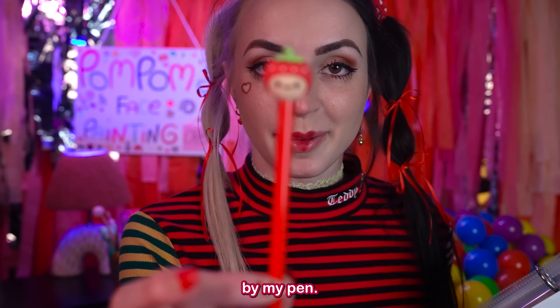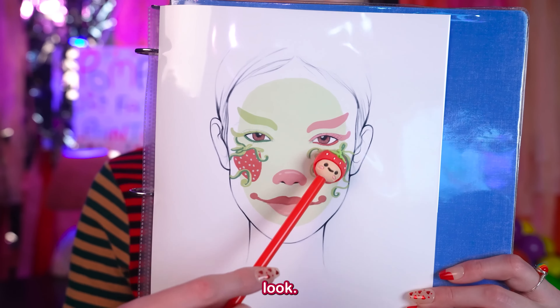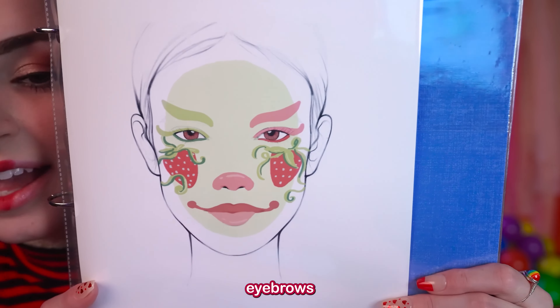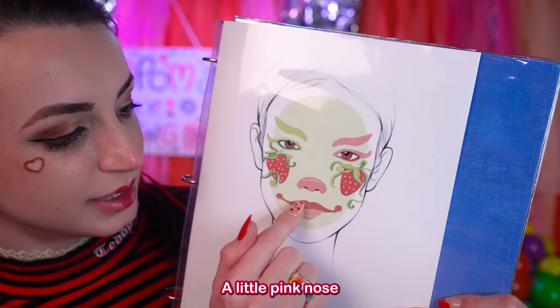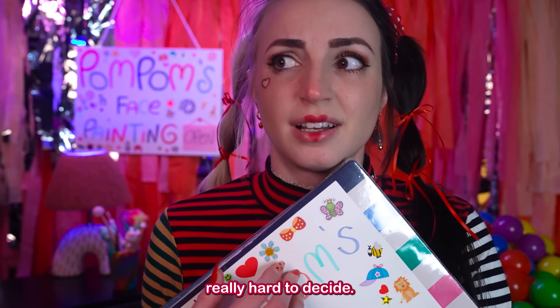The last one — I was inspired by my pen — I made a strawberry look. This one has green as the base, with green and pink eyebrows and green and pink eyeliner. There are strawberries on the cheeks, a little pink nose, and pink lips. It is really hard to decide.